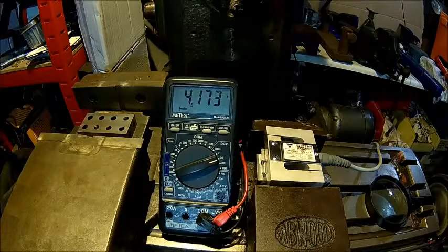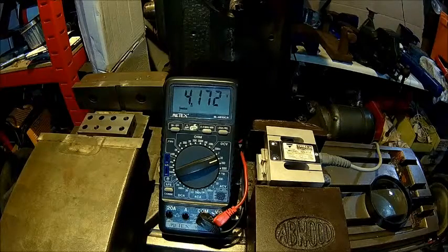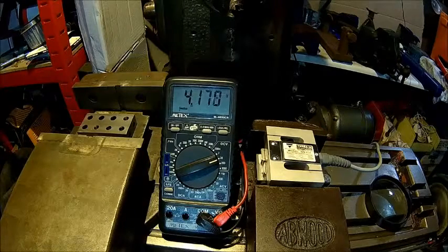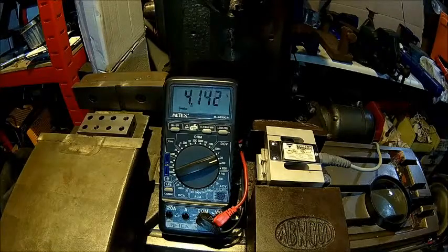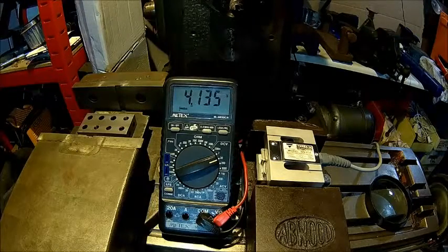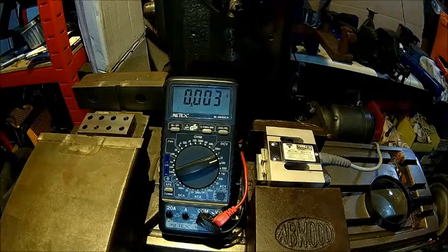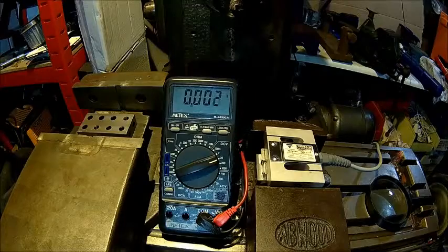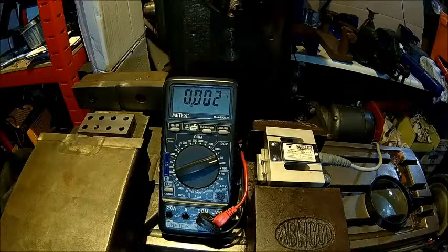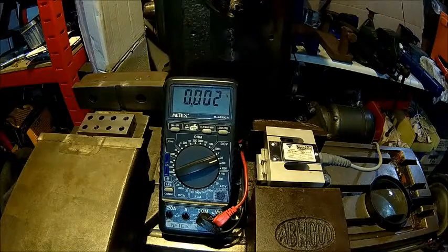So that proves the second calculation was correct — once I applied pi, because I had forgotten to account for pi since the spindle is obviously round. Let's do the other one and see what comes out. 410 kilos is 4020 Newtons, which corresponds to what I've seen before.